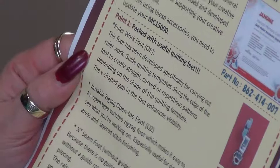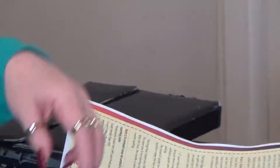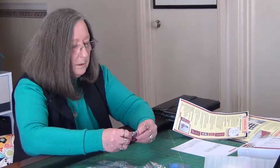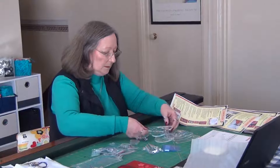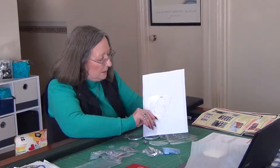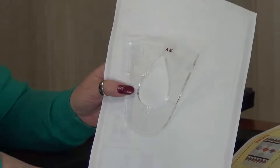For anyone who hasn't seen ruler work or how it works, here are some quilting rulers to show you. These are from a company in Australia called Westerly, who create a whole range of different rulers in various shapes and sizes. These are not mine because I haven't done a great deal of ruler work — I find for the most part I can do what I want without them — but there are various templates of different shapes and sizes.